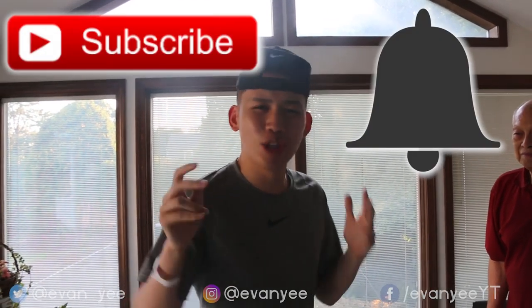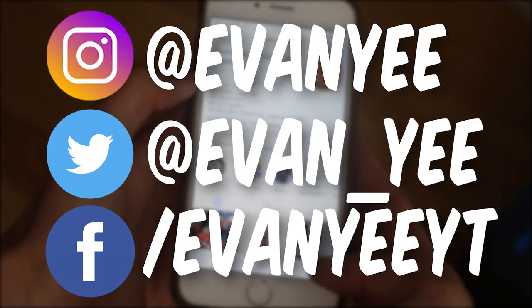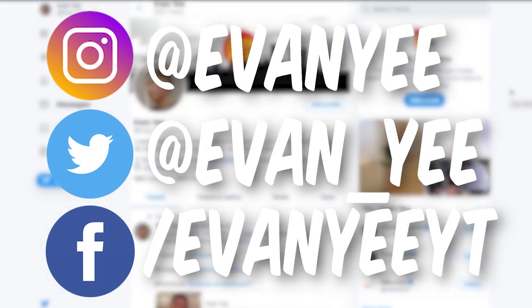Alright guys, before the video begins, I just want to say if you didn't know this is a brand new channel. So the chances are you're not subscribed, so make sure to click that subscribe button. And in the words of my grandpa: subscribe! And follow me on my social media pages — that's Instagram, Twitter, and Facebook.